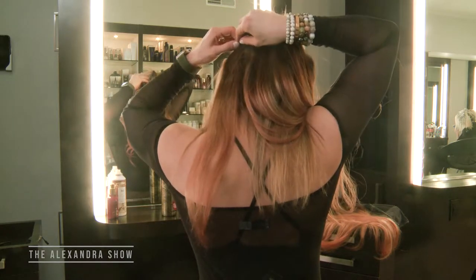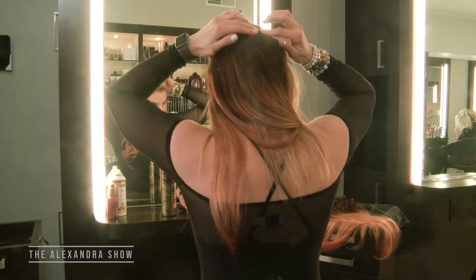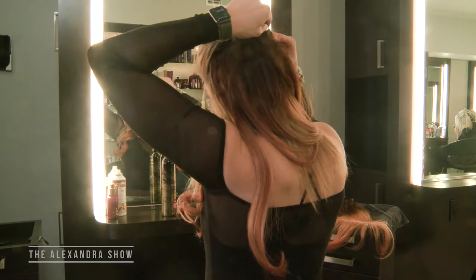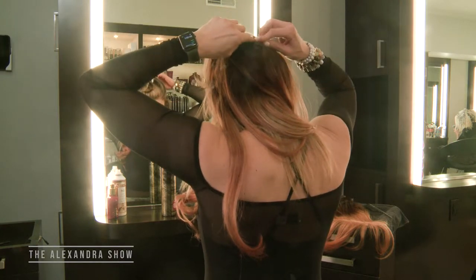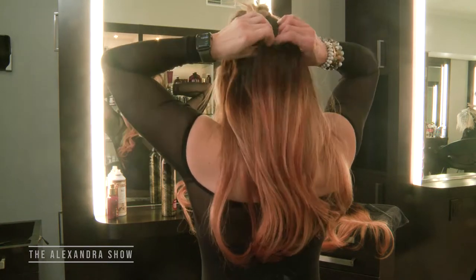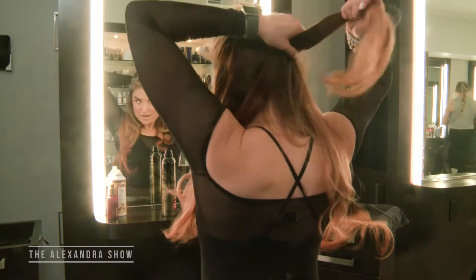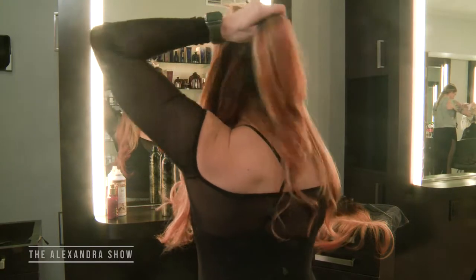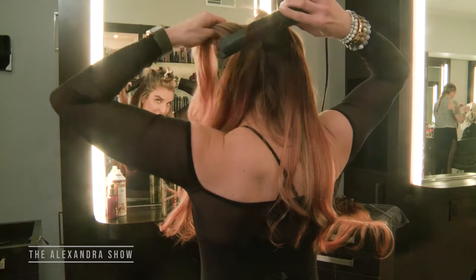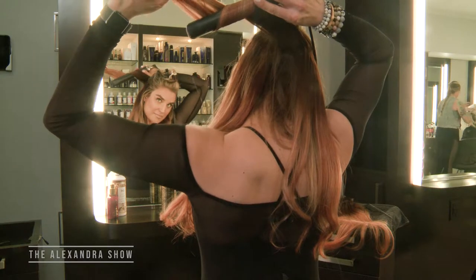Same technique — clipping them in. On this section you'll see I'm overlapping or bricklaying the extensions, so in the very back I'm actually clipping one extension into the other extension. It's mimicking your natural hair texture in the sense that that is where our hair is the densest. The key to curling extensions is curling your hair with them — I'm holding a piece of my hair, a piece of the extension, and curling them together. That's what gives you a seamless look because your hair is curling with the extension, making it look like it's all connected.